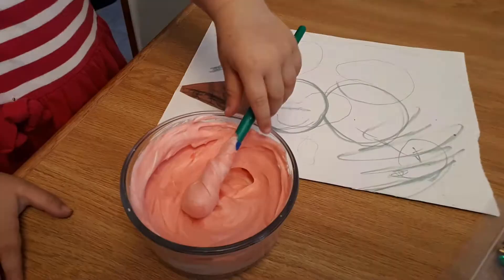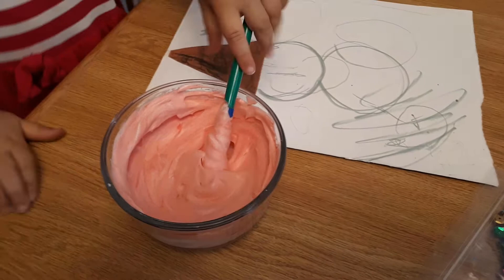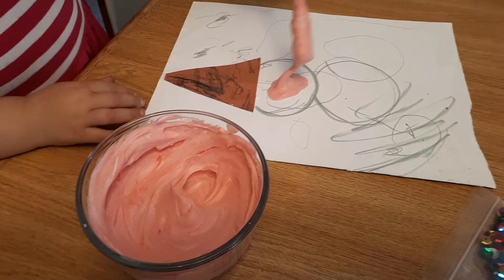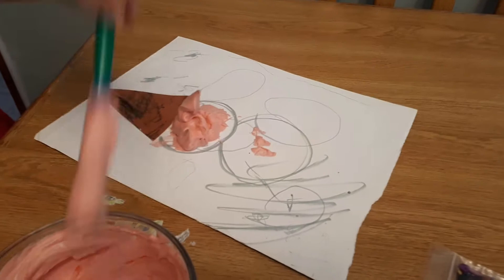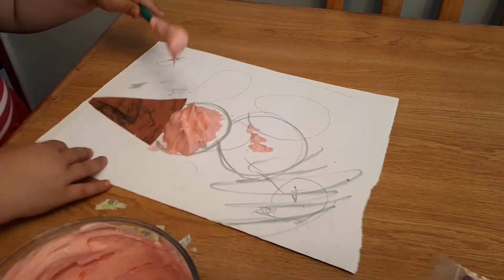So now we're going to take our fluffy puffy paint and fill in our ice cream. Go ahead. So instead of wiping the paint on flat, we're going to kind of pile it up so it looks like a big scoop of ice cream.